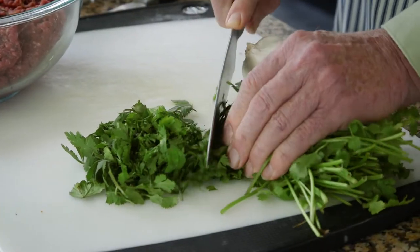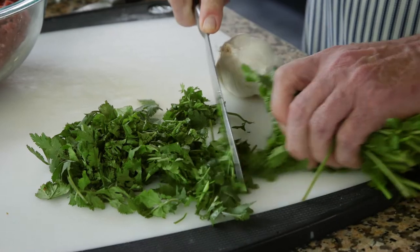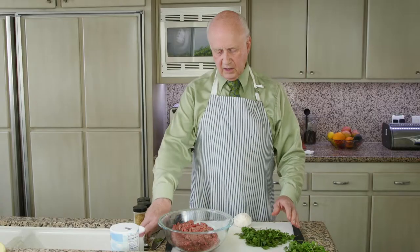Take the cilantro and mince it very fine — mince up the whole bunch — and put four tablespoons worth on top of the meat.